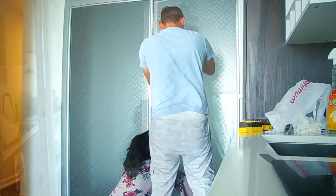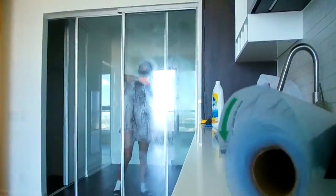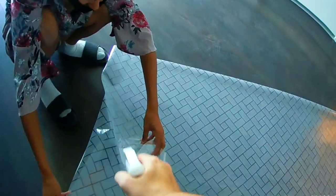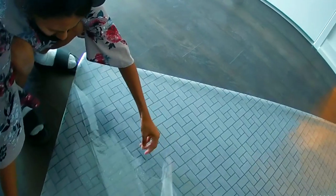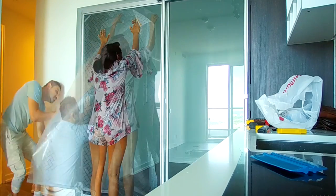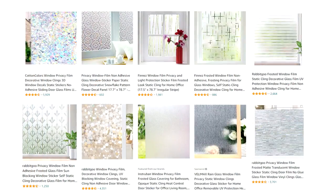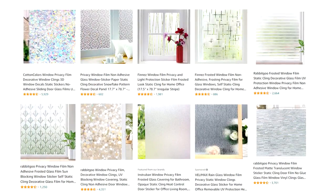Today we're going to install a window or sliding door privacy film and show you the steps in doing so. First, we want to measure and cut the film, then clean and wet the glass thoroughly. Remove the backing and wet the sticky side of the film. Place the film on the glass, wet the surface, then squeegee to remove the water bubbles. Finally, trim any extra film.